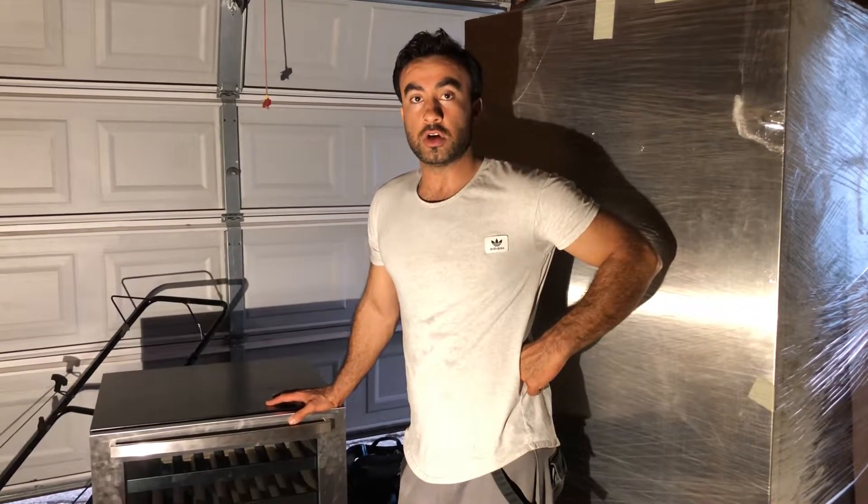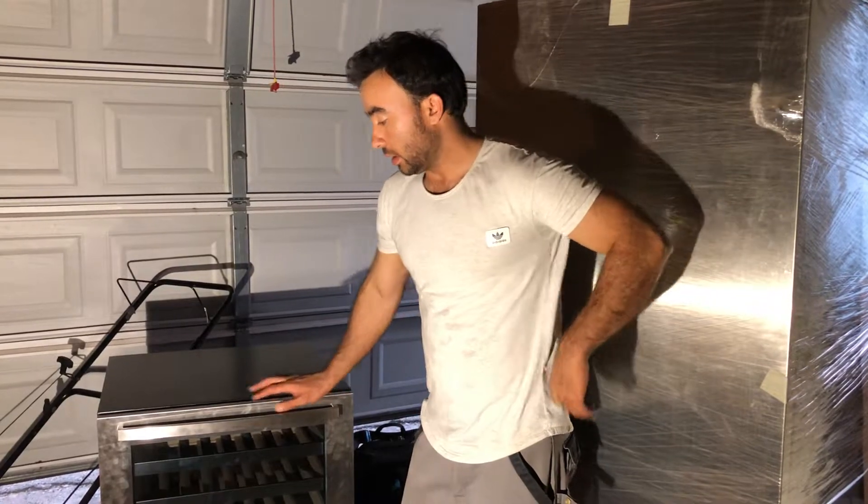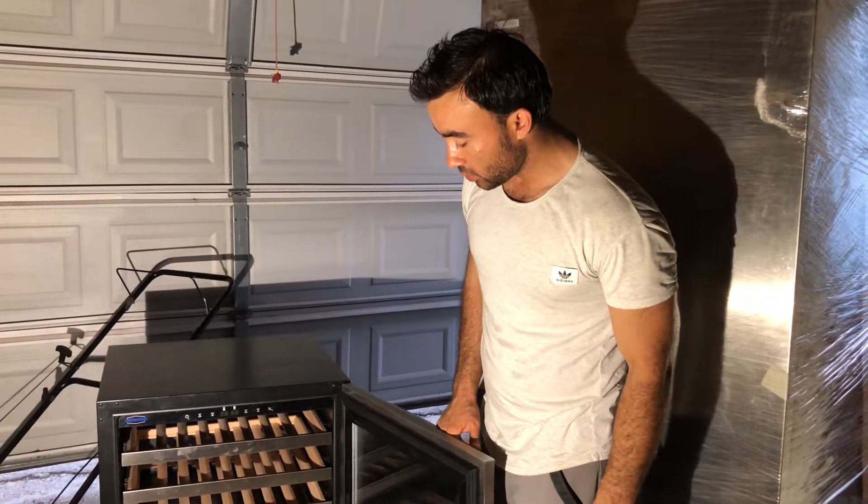Hello, my name is Hamid. Today I'm working on a Sterling Marathon wine cooler. As you can see, this is a cute unit.